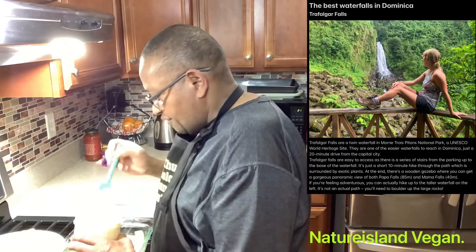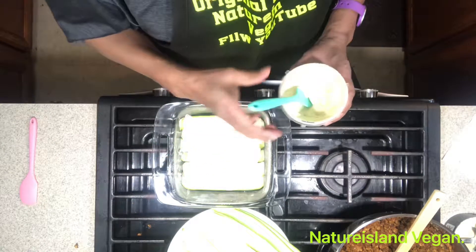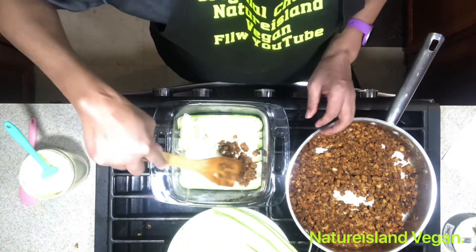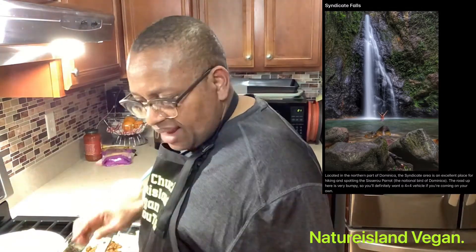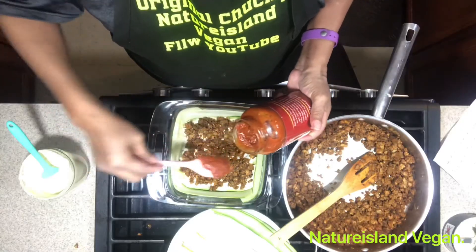I am also putting ricotta cheese made from cashew into the lasagna. We have another waterfall in Dominica called Syndicate Falls. Syndicate Falls is located on the northern part of Dominica. It is also near Morne Trois Pitons — an excellent place for hiking and spotting the Sisserou parrot, the national bird of Dominica.